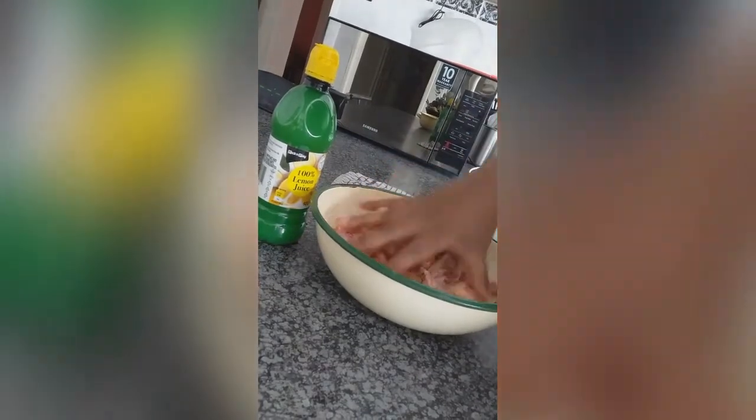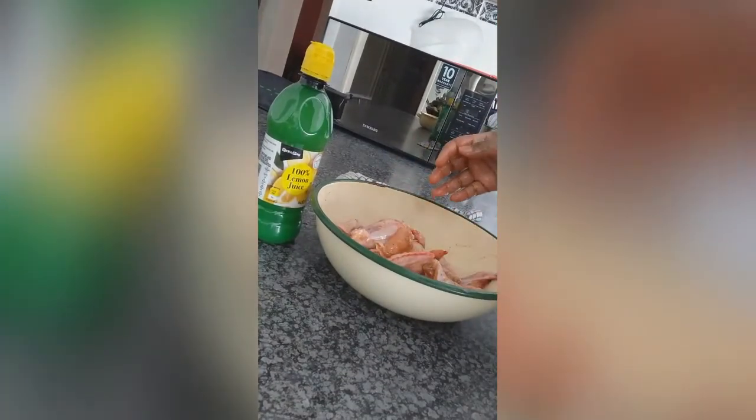We're going to start by marinating our chicken wings in the spice and we're going to add a splash of lemon juice to help tenderize the meat. After marinating, you're going to put it in the fridge and start with our potatoes.